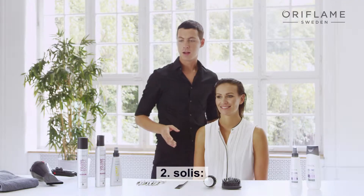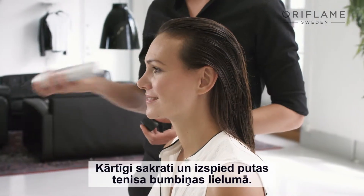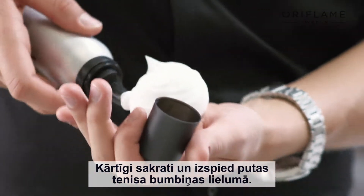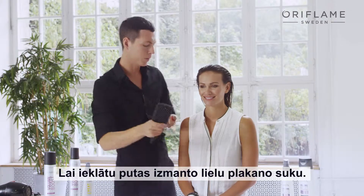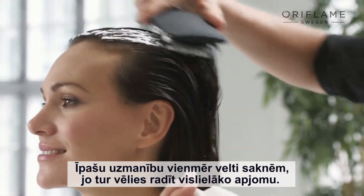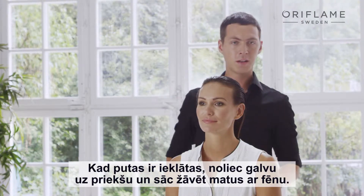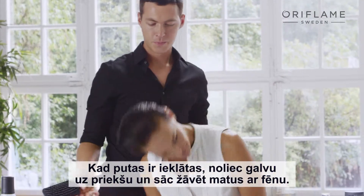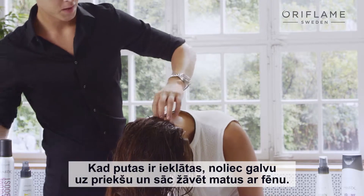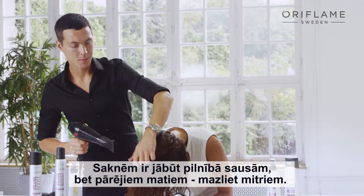The second step is to apply the Volume Boost Hair Mousse. Shake the bottle well and apply a tennis ball size amount. Use the paddle brush when applying. You should always focus on the roots because that's where you want the most volume. Once the mousse is applied, flip your hair forward and start to blow dry the hair. The roots should be completely dry but the length a little bit damp still.